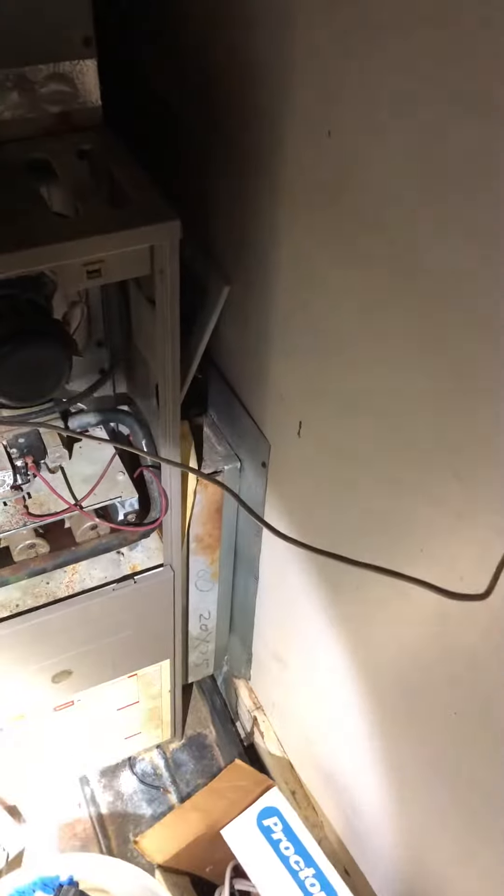We're probably going to have to cut the supply plenum a little bit to slide our new furnace in. We'll set the furnace in the existing pan that's on the floor here, and then we'll put a new safety switch in the bottom of the pan just in case there's water overflow.